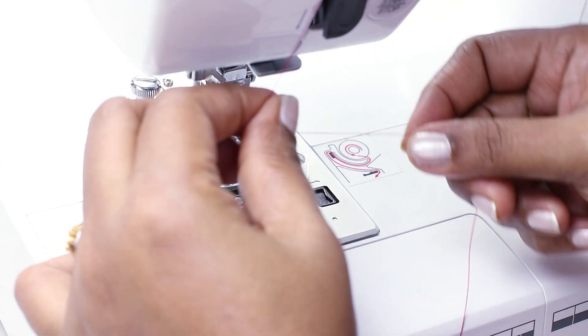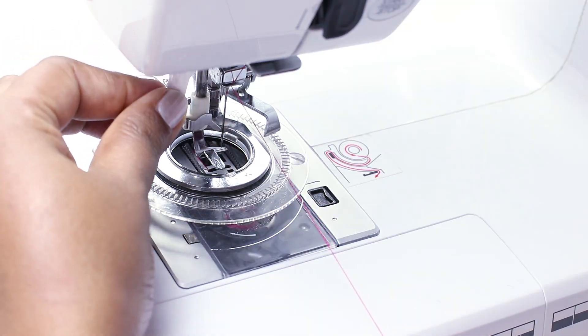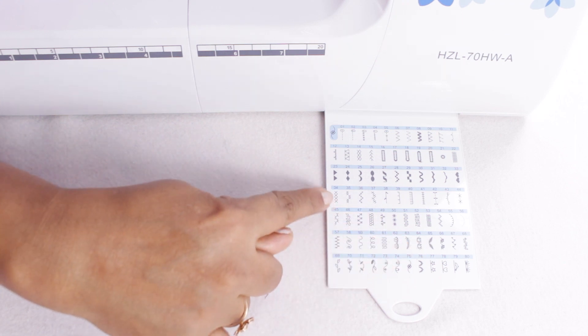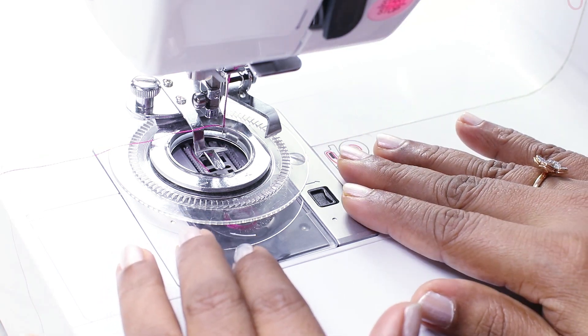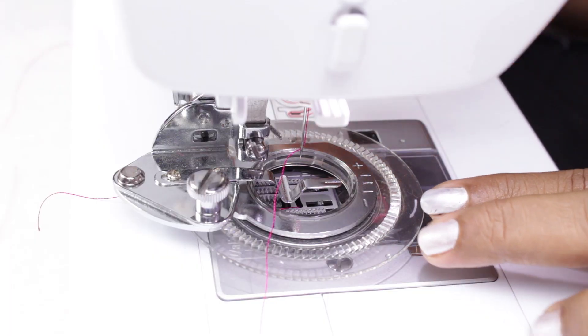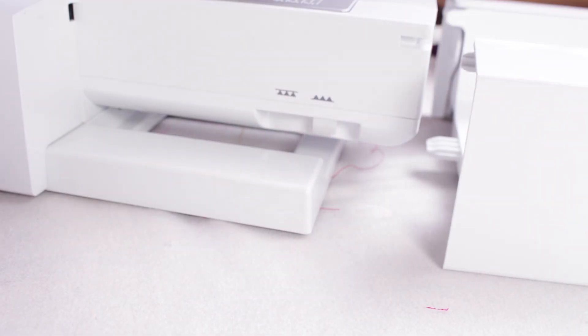Now thread the machine. I am using a silk thread here. You can use embroidery thread or even regular sewing thread. Now select the pattern that you want to sew. The pattern you see on your machine when sewn with the flower stitch foot will come out very different. So you need to try on a scrap fabric and see which pattern you like. Before starting, also lower the feed dog. The feed dog pushes the fabric forward, whereas this foot rotates the fabric. So disabling the feed dog will give a neater stitch.